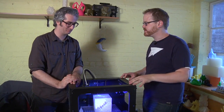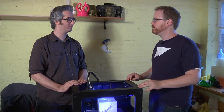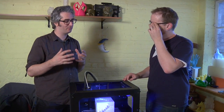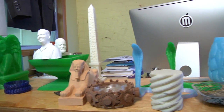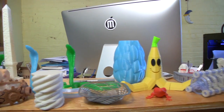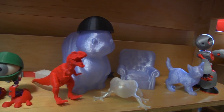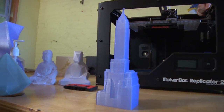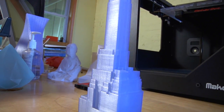PLA has other benefits too. It transitions between solid and liquid a little bit quicker. It really improves dimensional stability — because it doesn't expand as much when it heats up, it doesn't contract as much when it cools. So you have less cracking, less warping, less peeling, and it just sticks amazingly well to the build platform. That's why you're not doing a heated build platform on this version.